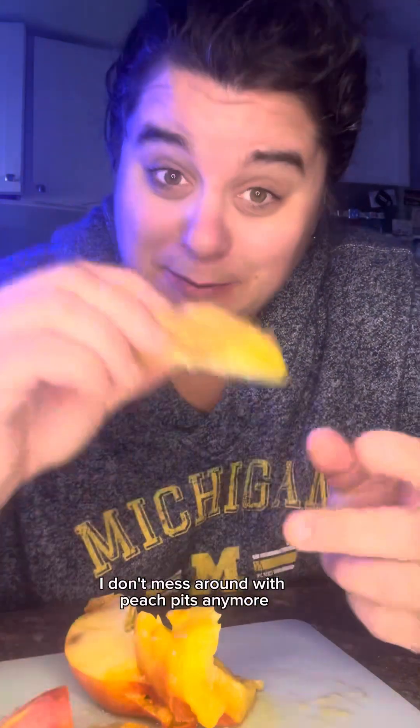I think it's cyanide — I don't know. But I don't mess around with peach pits anymore. I'm just gonna throw them away. I'm not the type to just throw it on the ground. Oh my god.